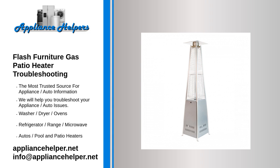If you're looking for help fixing your Flash Furniture gas patio heater, look no further. Our comprehensive Flash Furniture gas patio heater troubleshooting guide will explain common issues, provide tips, and show you how to read your model's error codes.